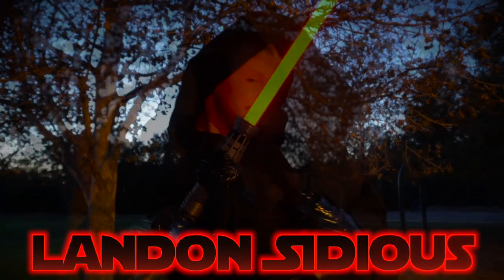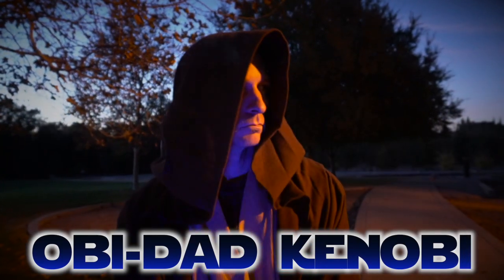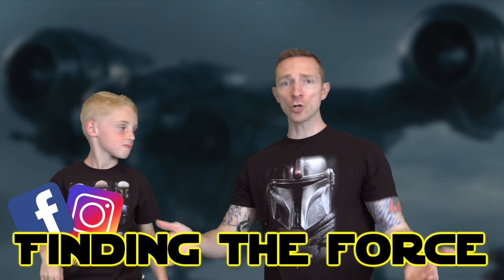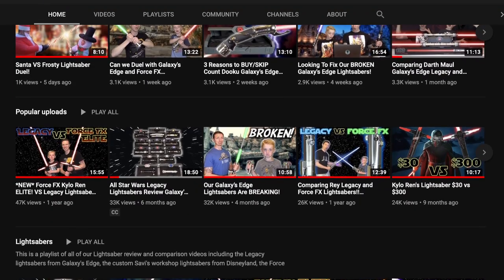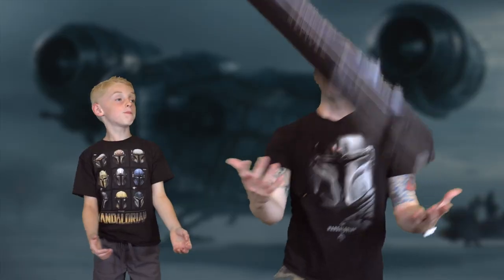Hey guys, thank you for clicking on our video. This is Landon Sidious, and this is Obi-Dad Kenobi. If you're a subscriber — thank you guys. And if you're new here, don't be scared. We're a couple of really awesome guys. We make videos about anything Star Wars. Feel free to click that subscribe button — we really appreciate the support.